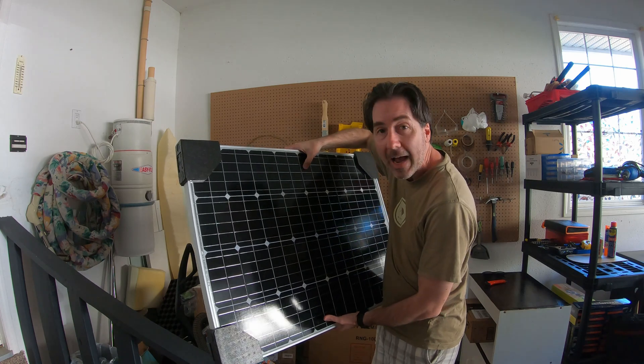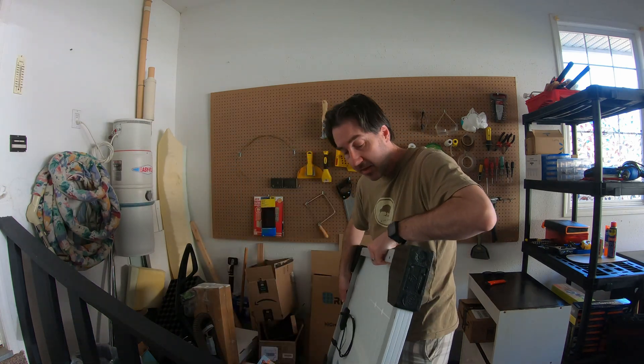It's very thin where the actual panels are and then it's just got this nice aluminum frame — I think it's aluminum anyways.